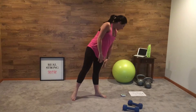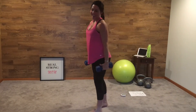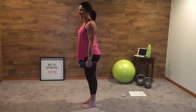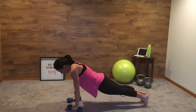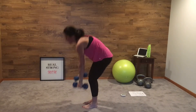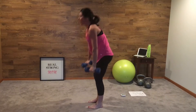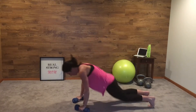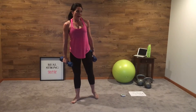The next exercise is a weighted burpee. Burpees are so fun, even more fun with weights. We're going to go down, feet back, in, stand up with those weights. Down, back, in, up. Down, back, in, up. Weighted burpee.